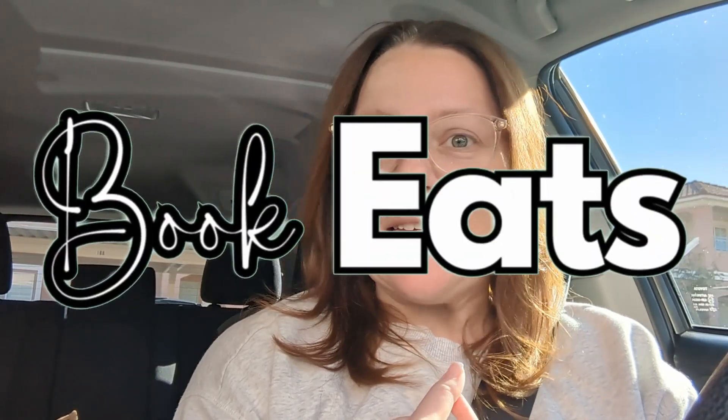Hey guys, welcome back to the channel. This is a bit of an interesting intro because I'm introducing a new fun series that I want to bring to this channel — combining my love of books and my love of the kitchen. This series is going to be called Book Eats. I'm going to be taking some yummy treats that I read about in certain books and recreating them in my kitchen. And for the first episode, we are doing none other than the Inheritance Games.